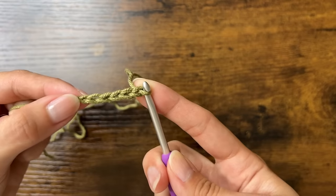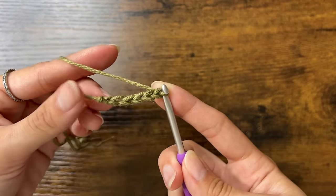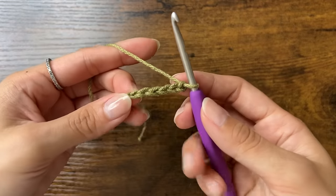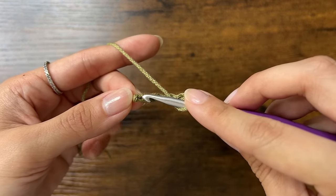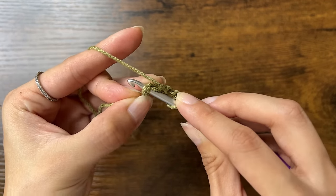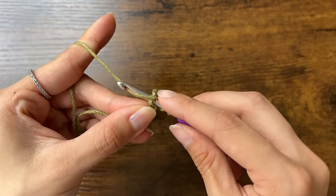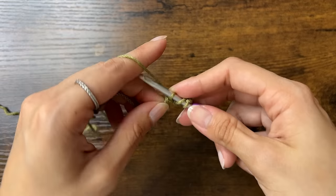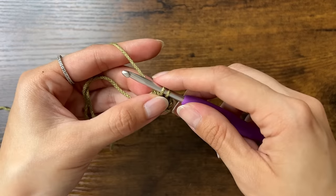Now we're going to work into the very first chain we made — this one here. If it's hard to fit all the stitches in, you can redo this chain looser. First we'll do 3 double crochets. To do a double crochet: yarn over, insert your hook through the V of that first chain, yarn over and pull through. You should have 3 loops on your hook. Yarn over and pull through just 2 loops, then yarn over and pull through the last 2 loops.